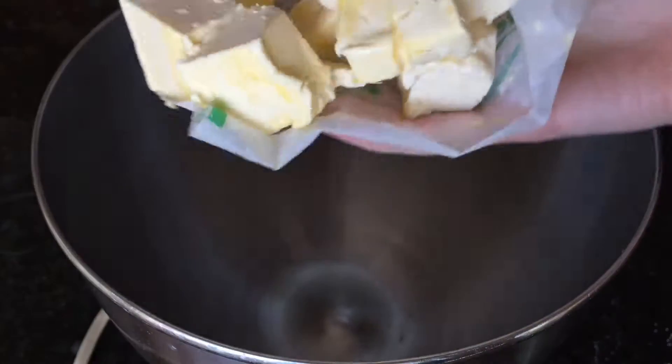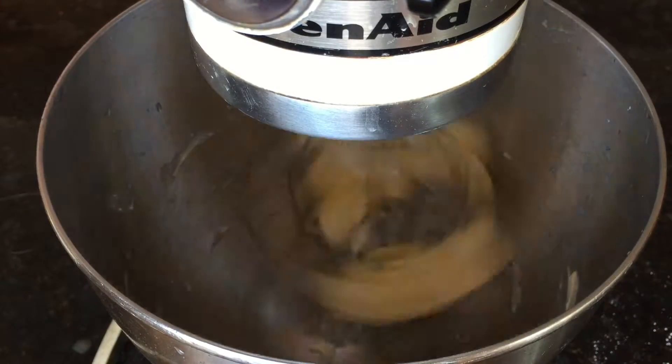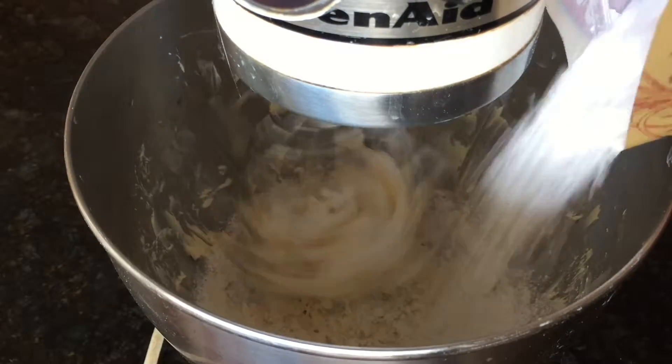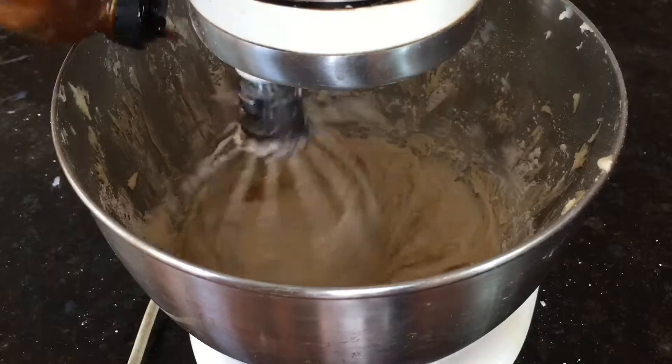For the frosting, you're going to start off with 1 cup of vegan butter that you're just going to whip for about 5 minutes. Then add in 2 to 4 cups powdered sugar, 1/3 cup almond milk, and a splash of vanilla.